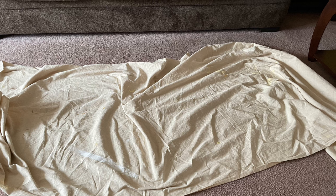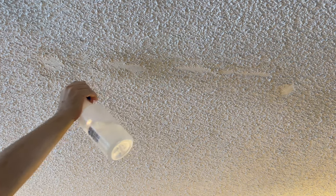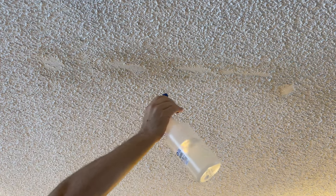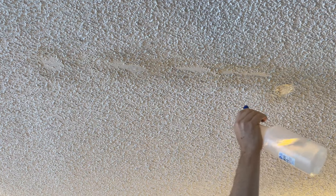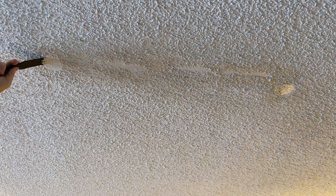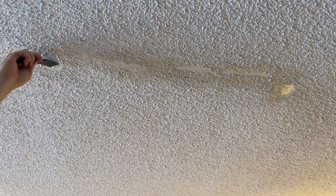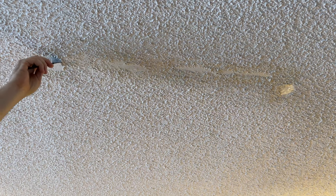The first step is to throw down a drop cloth below the ceiling where I'm going to repair. The next step is to get a bottle of water and spray the popcorn around the damaged area. This is going to soften the other popcorn around the damaged area — some of it's cracked and some is a little loose. Then I'm going to scrape the surface, removing any extra stuff that's been cracked or still water damaged.